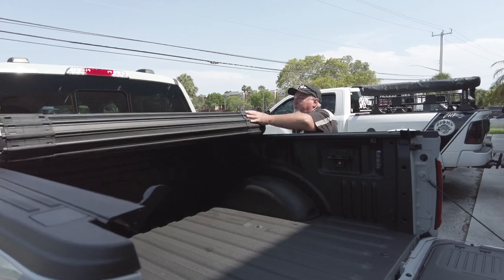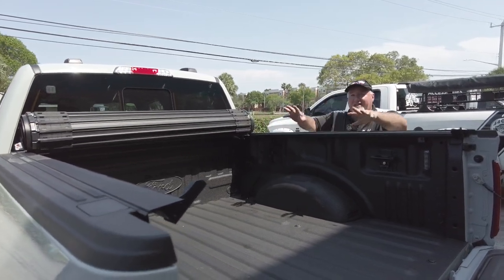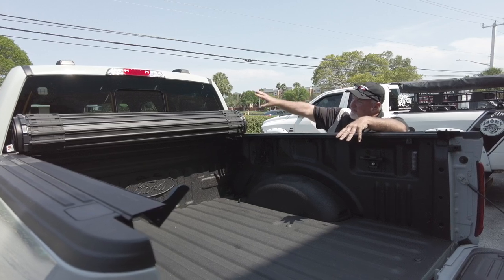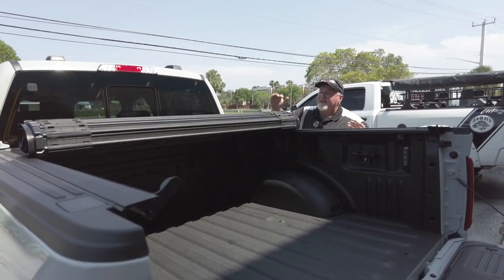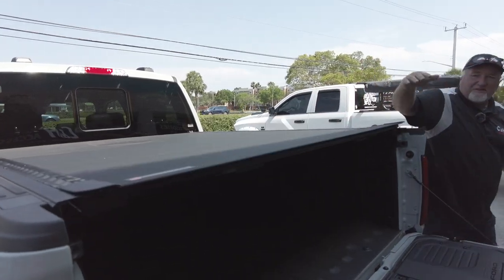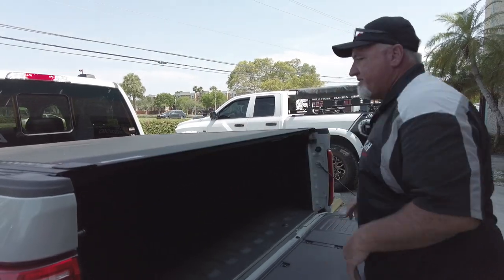I always go into the pros and cons. The only thing I'm not a big fan of is there's no in-between — it's either all the way open or all the way closed. But beyond that, I like this a lot because it doesn't cover your window, it leaves you plenty of space in here, and it's extremely quick to close.